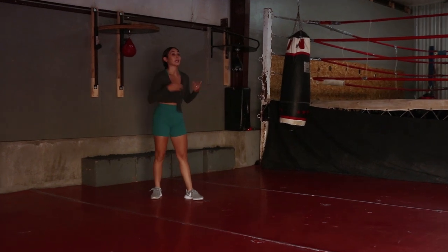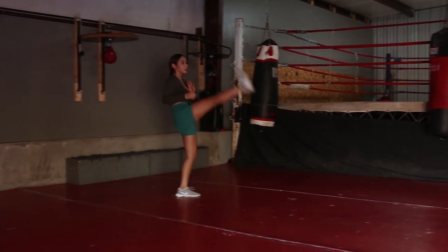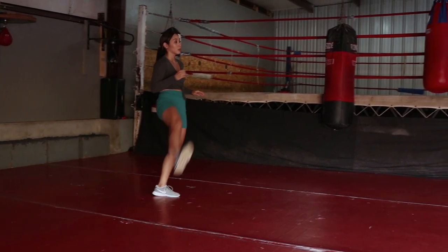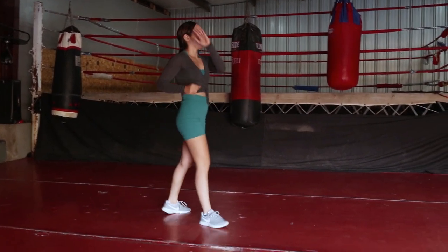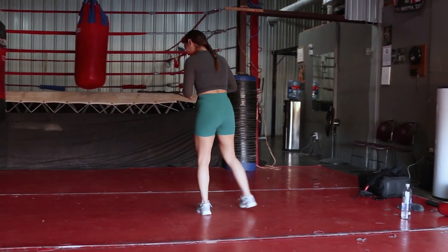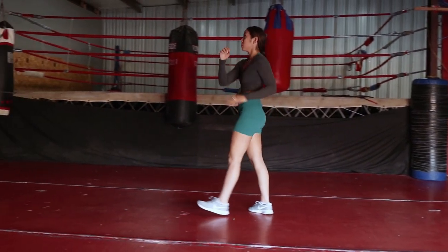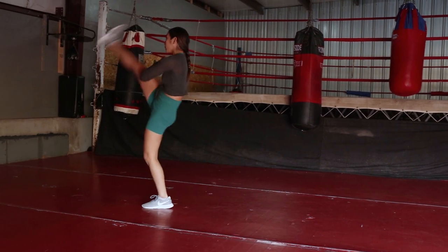I like to do straight leg, and then I'll also do crescent — the same thing with my crescent. Keeping it low first, just getting my muscles warm. These really help to open up your hips.